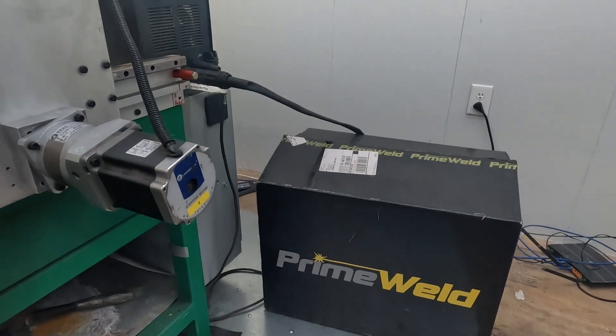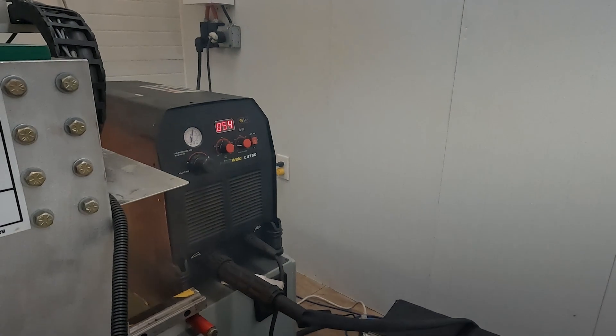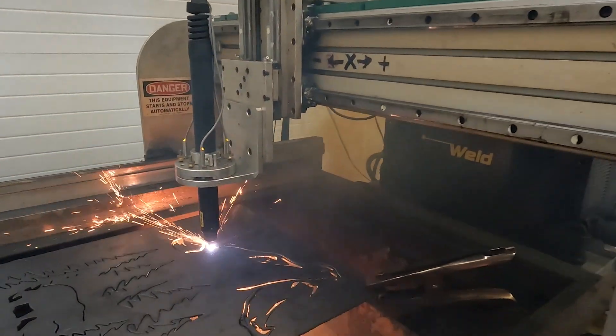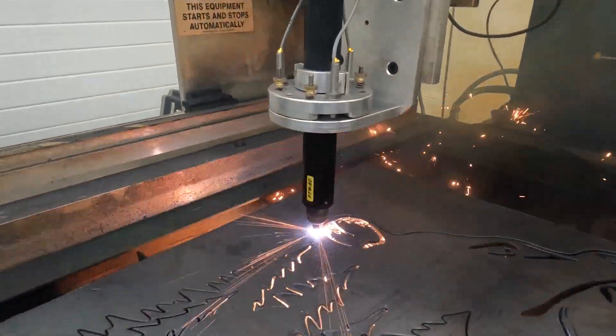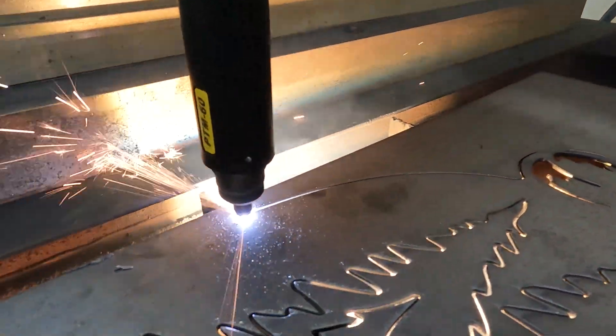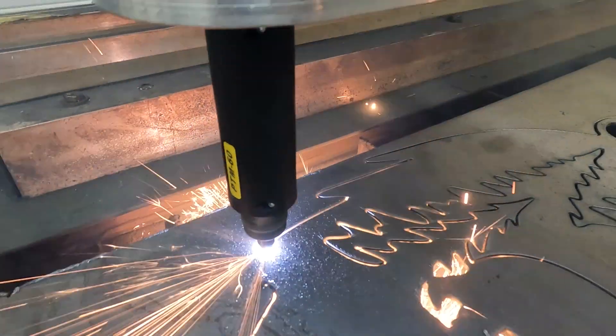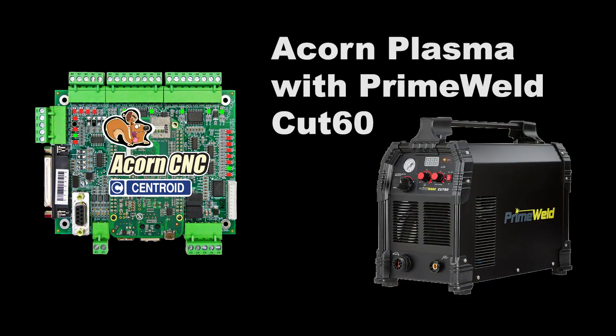This development is exciting because now there is an affordable plasma cutter compatible with the high-performance Centroid THC Plasma CNC control system. If you're new to the Centroid Plasma CNC control system, check out our other CNC Plasma videos on YouTube and on our website.